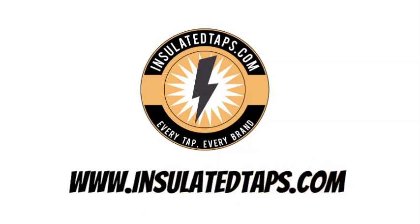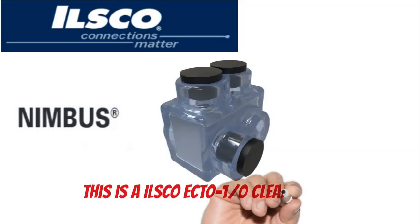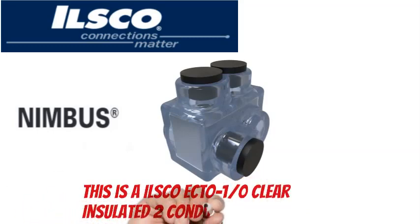www.insulatedtaps.com. This is an ILSCO Nimbus ECTO-1/0t Clear Insulated 2-Conductor Offset Entry Tap.